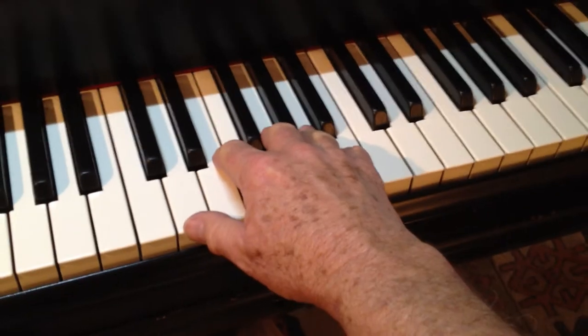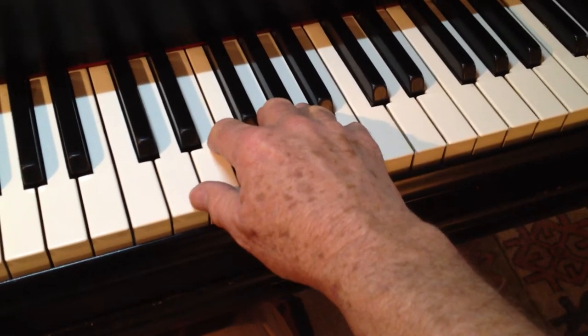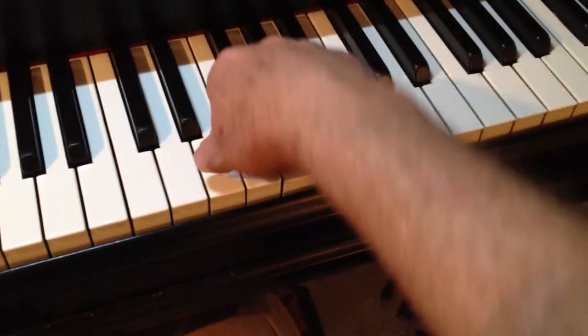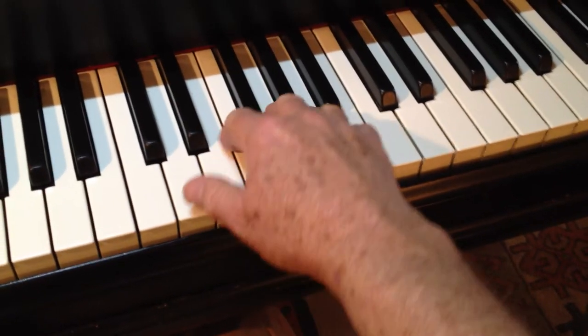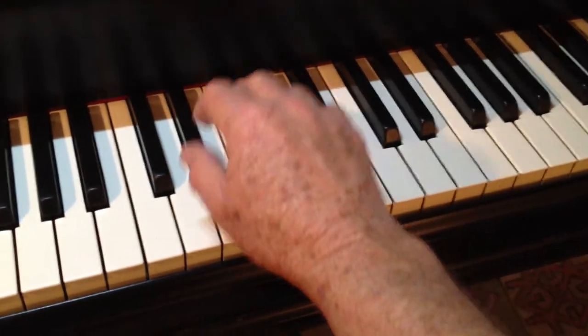It's really the hand that's describing this flattened ellipse, this kind of a movement. I'm not thinking of dropping my wrist or lifting my wrist. I don't ever think of initiating a movement with my wrist, although the wrist, of course, is flexible.